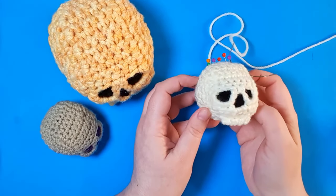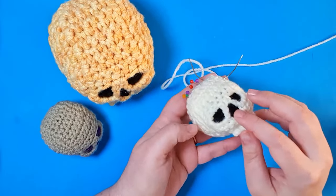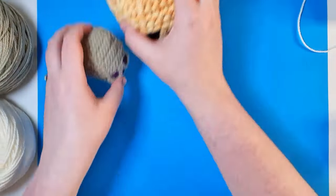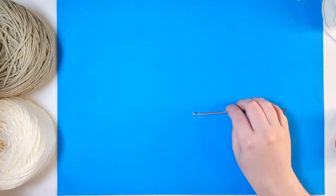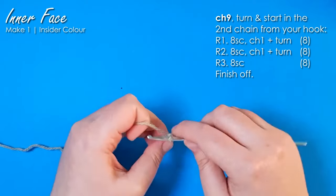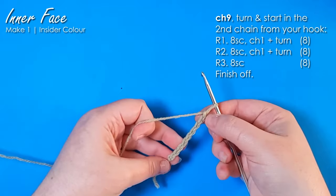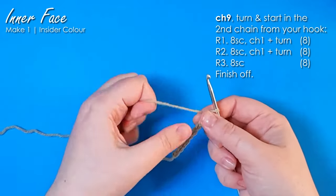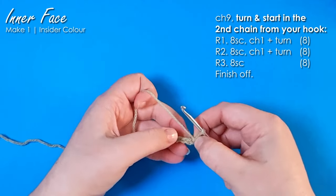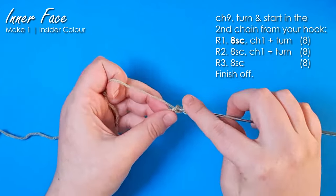This project is like the epitome of trusting the process. The skull itself is assembled all in one piece, but we're actually going to start with the little patch that goes behind the eyes. So I'm going to grab my dark colour and start by chaining nine. This first piece is worked as a flat piece, which means we're working in rows, backwards and forwards. That final chain is our turning chain, so skipping that one, we're going to work back through these chains — eight single crochet.